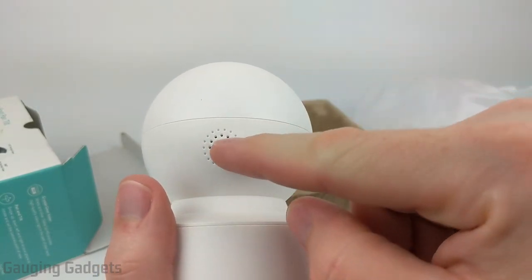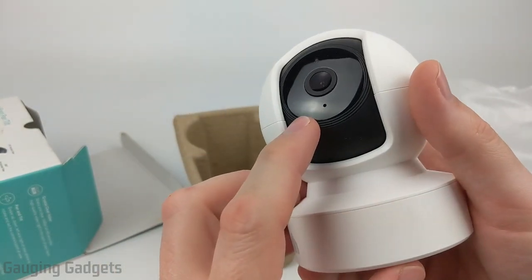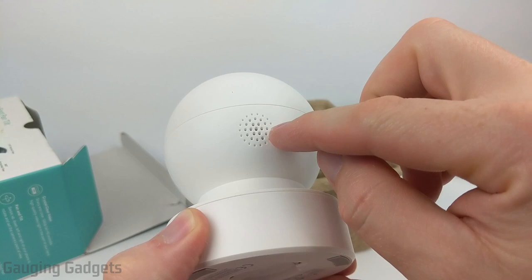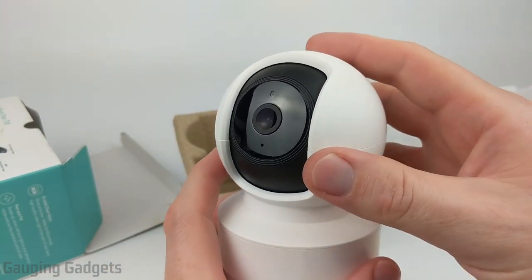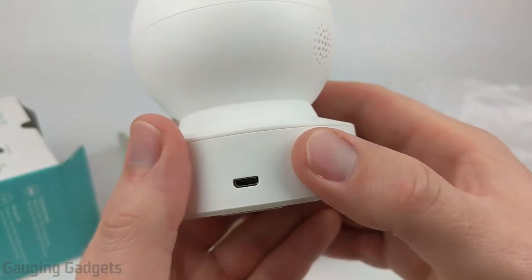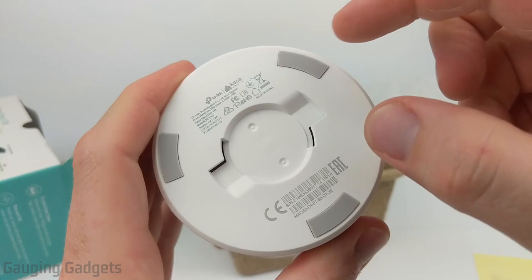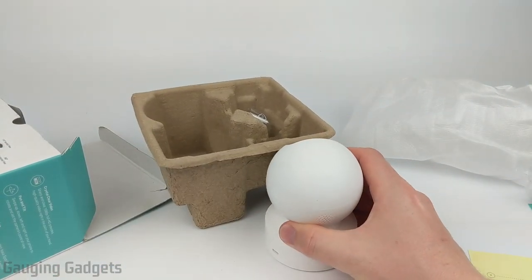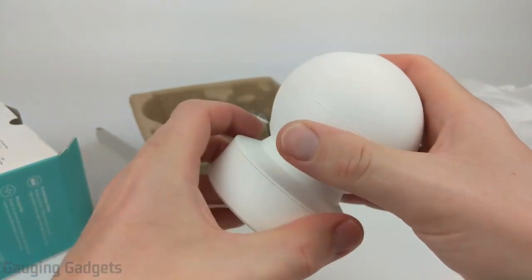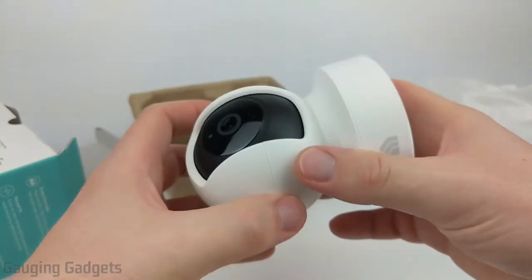In the back there are holes for the speaker, because one of the features this camera has is two-way audio. Not only does it have a microphone — so in the app you'll be able to hear any audio it records — but you can also speak through the speaker using the app on your phone and it'll be played loudly so anyone around the camera can hear it. In the base we have the micro USB connector for the power cable, and in the bottom there are rubber grips to provide grip on a table and cushioning to reduce vibration for better video. There's also a little area where the mounting bracket snaps in so you can mount it to a ceiling.